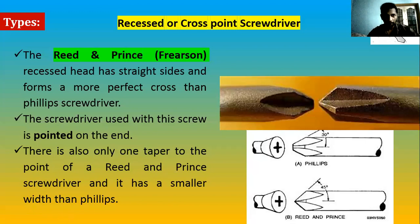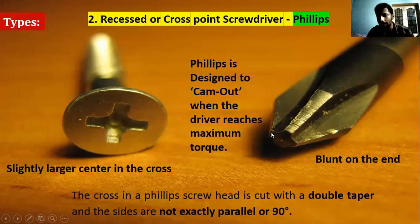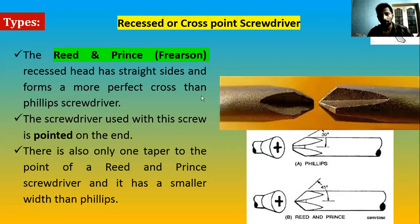The next type is Reed and Prince. The difference from Phillips is that while Phillips has a blunt end, Reed and Prince has a pointed cross — you can clearly see this in the diagram. This pointed end goes inside more precisely. The angles differ: Reed and Prince is pointed at approximately 45 degrees, while Phillips is around 30 degrees. Reed and Prince is pointer — also called a Frearson screwdriver.